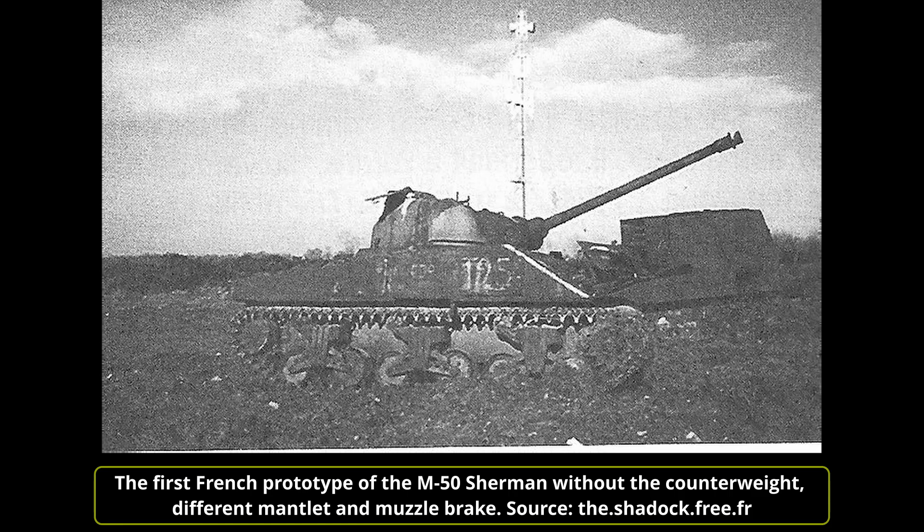The turret was sent by ship to Israel, where it was mounted on an M4A4 Sherman hull. It was tested in the Negev Desert and received positive judgment from the Israeli high command. Assembly lines were prepared to modify the standard Israeli Shermans to the new M50 Sherman. The first 25 M50 Shermans were built clandestinely in France and then sent to Israel in mid-1956, assigned to one armoured company in time to see service in the 1956 Suez Crisis.